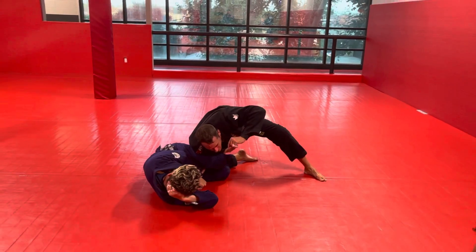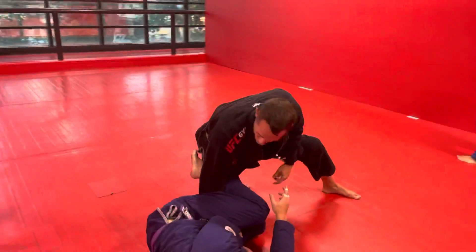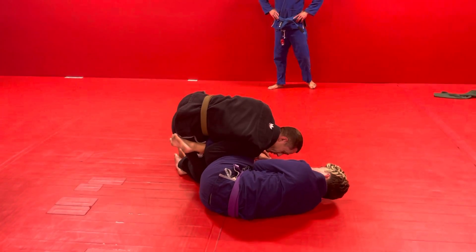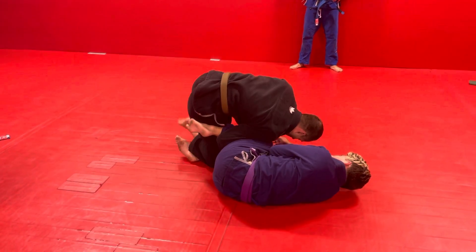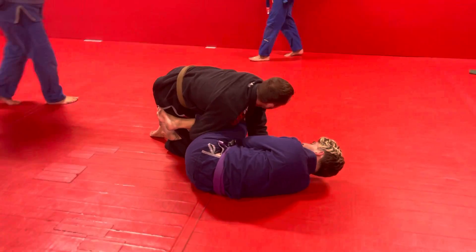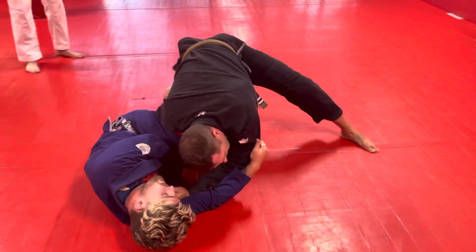If I just pop up and try to pass right now, he's still got this hook. So I'm going to windshield wiper this back leg before I pop up to pass. We're here — I pin this arm, I'm going to take this hand and get his collar because I want to control his upper body. Windshield wiper, leg pummel over.